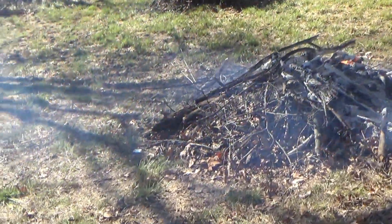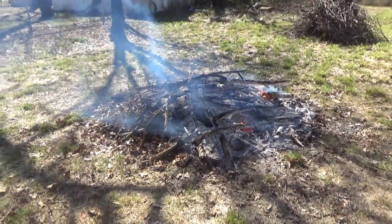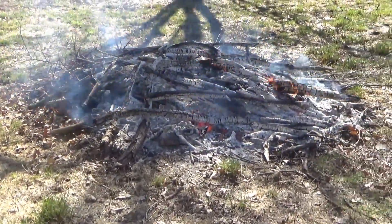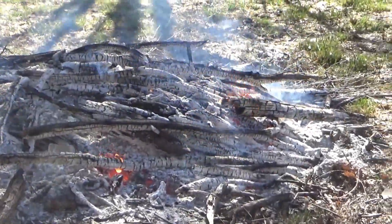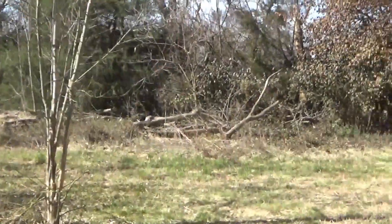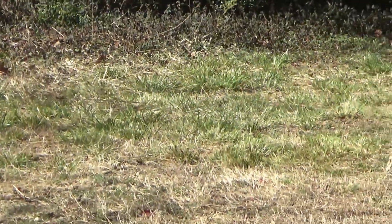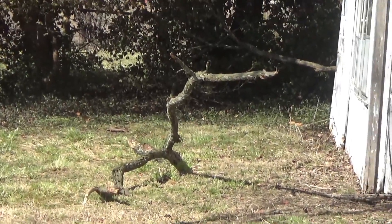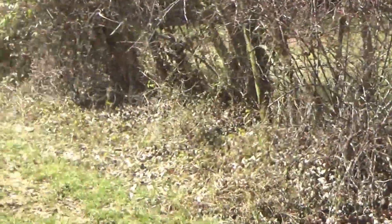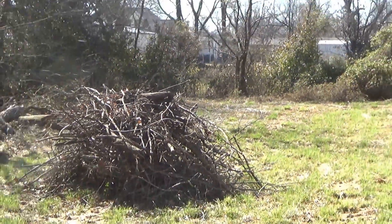Trying to keep the camera out of the smoke. You ever be at a campfire and no matter what position you sit, smoke always gets in your face? We're having the same thing over here. This pile used to be a little bit bigger over there. We've been feeding it just sticks and twigs, and every so often we get a big branch like that.